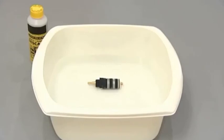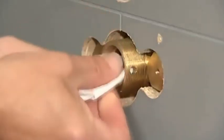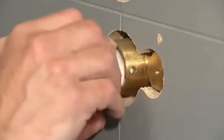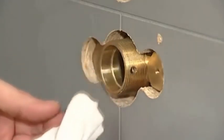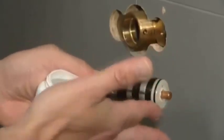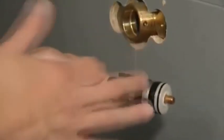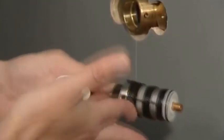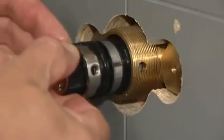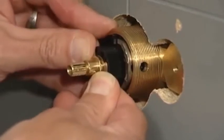Rinse or soak in descaler as necessary. To replace, check the valve housing to ensure that no debris is left. Flush if necessary. Grease the O-rings on the thermostatic cartridge using a suitable silicon lubricant. Insert the cartridge into the valve housing with the grub screw tapping lining up with the hole in the underside.